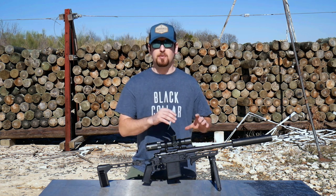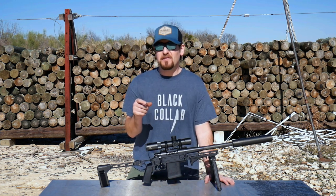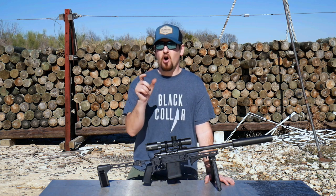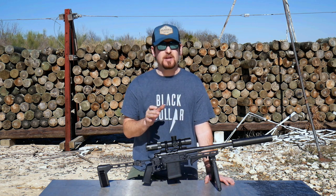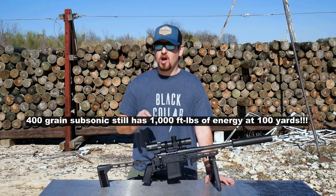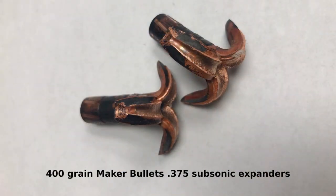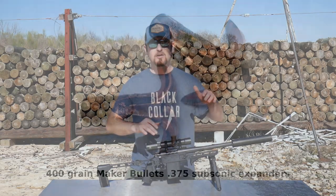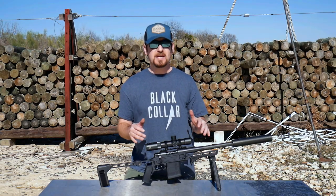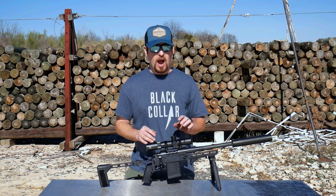We can actually load a faster propellant into the case and keep the pressures the same. Now because of that big 375-caliber bullet, we can get heavyweight bullets that aren't too long, so they stabilize subsonic no problem. 400-grain subs is going to be the standard, with about 450-grain subs as the maximum. Sierra makes their MatchKing in 350 grain, and this is an awesome subsonic round that you can shoot out to many hundreds of yards — let's say 400-ish yards — and maintain MOA or better accuracy.